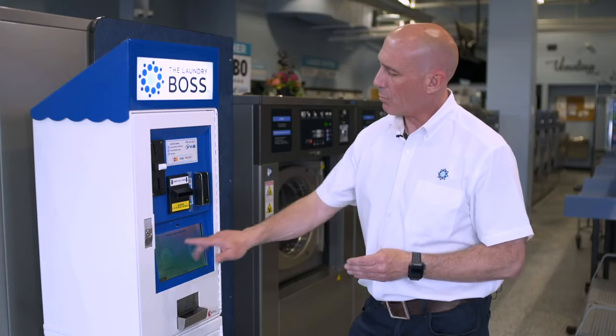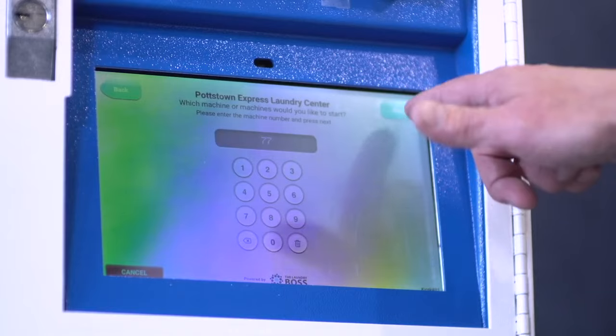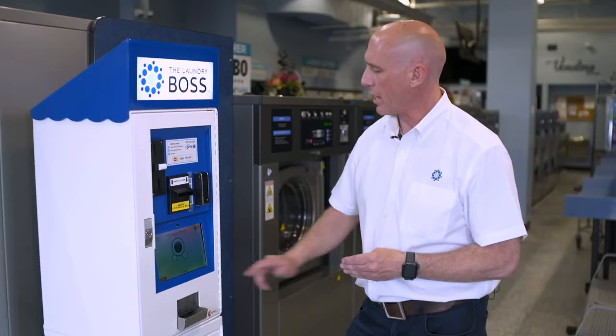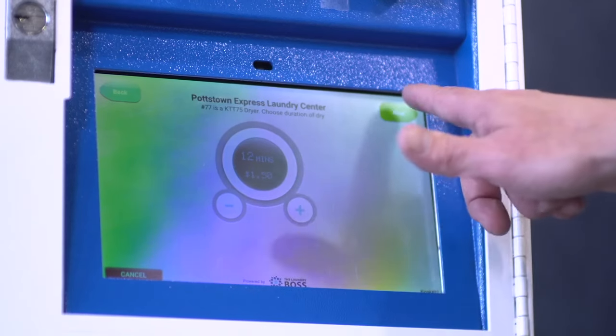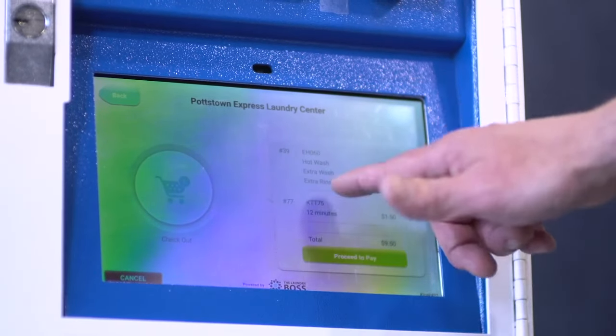We could check out, but we're going to start a dryer so you can see how that looks. Select dryer 77, go to next, choose the amount of time, and select next.